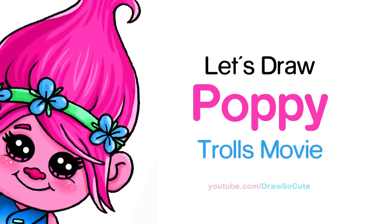Hi there, Wendy here from Draw So Cute. In this video we're going to draw Poppy from the Trolls movie. So let's get started.